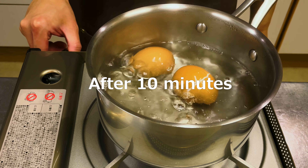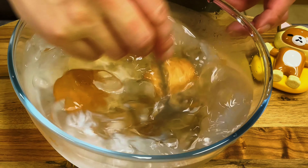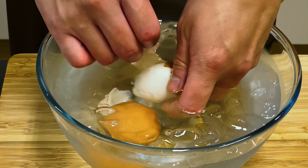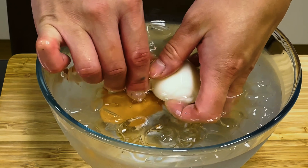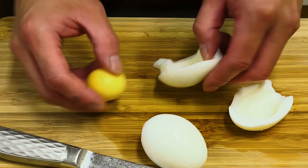Boil the eggs in boiling water for 10 minutes. Pour into ice water and peel off the shell. Remove the yolks, place them in a bowl, and chop the egg whites.